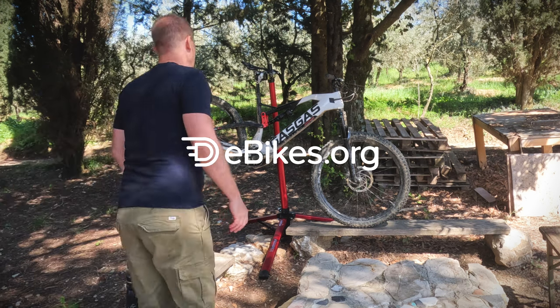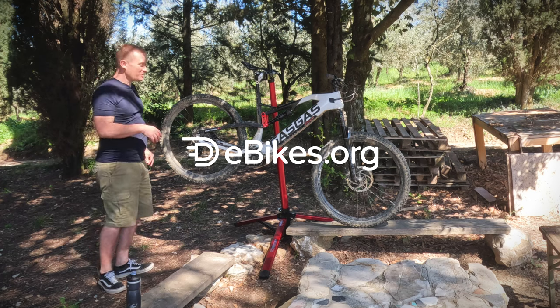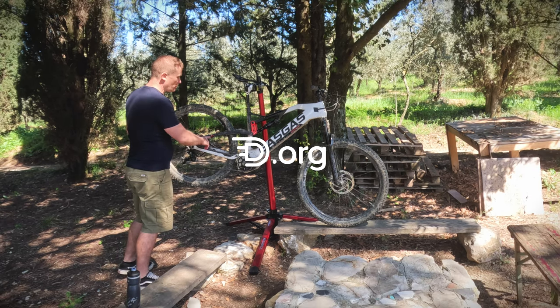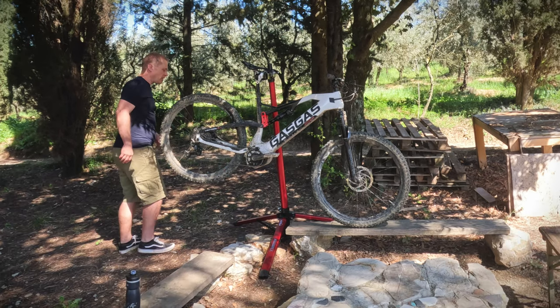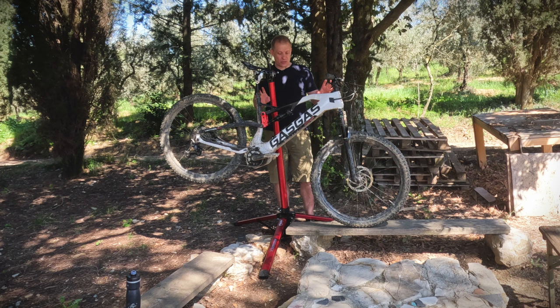Hello everyone. So this bike is interesting. It's a Gas Gas, which is a motorcycle brand that have created e-bikes as well. It's called the Light Trail 2. It's an interesting and actually quite surprising bike, with an interesting look and style to it.